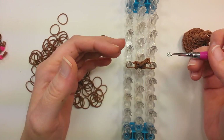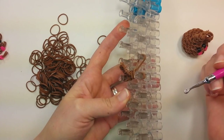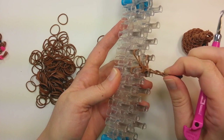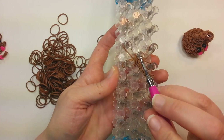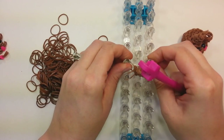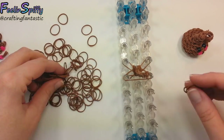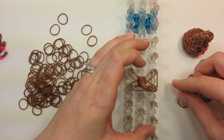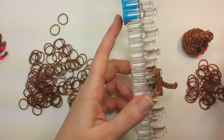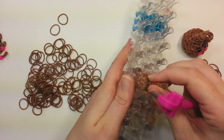Now we're going to increase. Over on the right pin, pick up the top two bands, pull them up to the next pin, and then do the same thing on the other side — find the top two bands, lift them up, pull them up. It doesn't really matter if they're not the same bands across because they're hidden.